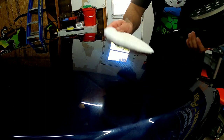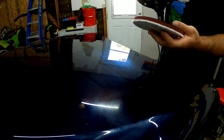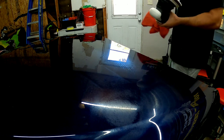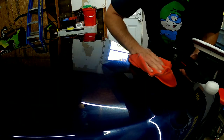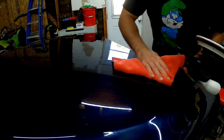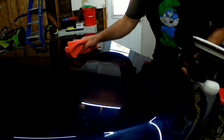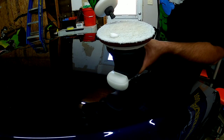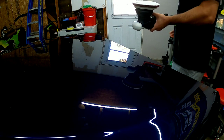Last but not least, let's try the McGuire's microfiber cutting pad. Let's wipe this off real quick. By the way, I'm not following any polishing pattern here — I'm literally just playing around on my test hood having fun; I'm not looking to do any kind of paint correction at all.